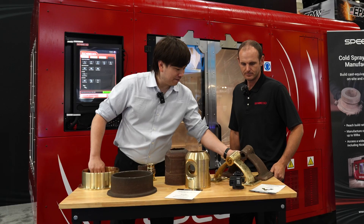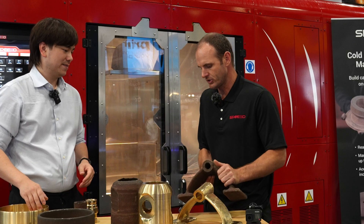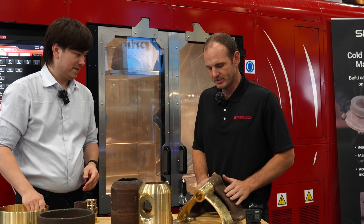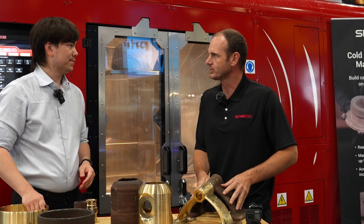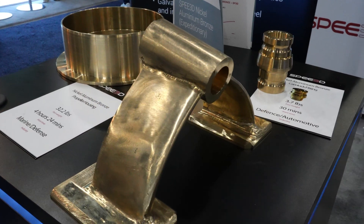This is an unfinished part — raw as it would leave the printer. This one actually has a heat treat on it. And here we see the kind of rough, oxidized as-printed surface. We can machine that away and reveal this nice, lustrous, dense metal.